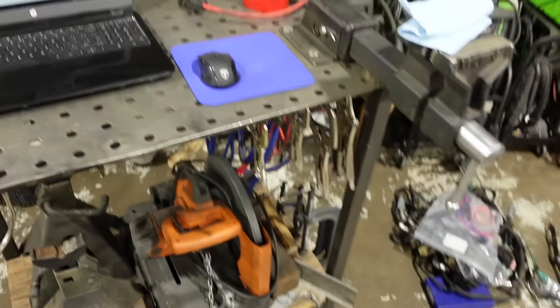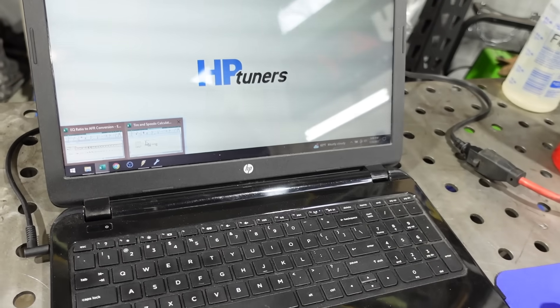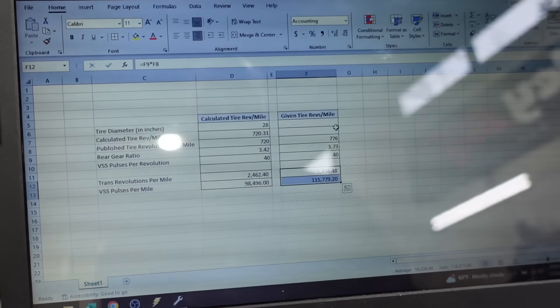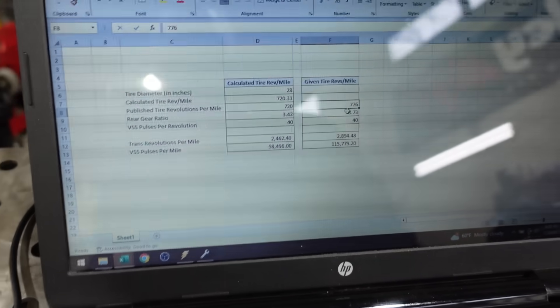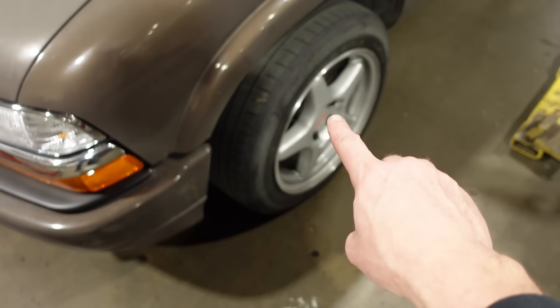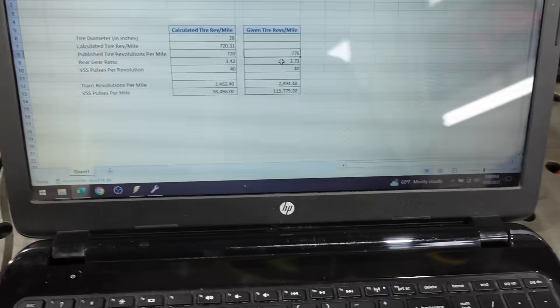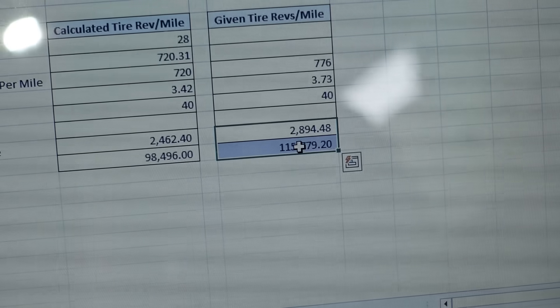I'll go over a few of the quick things I changed — basic tuning stuff. The first one: I've got a spreadsheet that really helps when it comes to tire size. You put in the published revolutions per mile — every tire you buy, go to TireRack.com and it'll tell you how many revolutions it does in one mile. You take that information, do a little basic math, and it'll give you two figures: transmission revolutions per mile, and vehicle speed sensor pulses per mile.